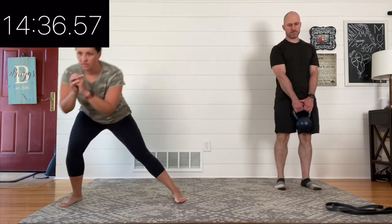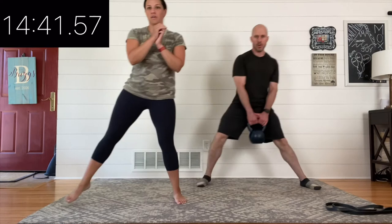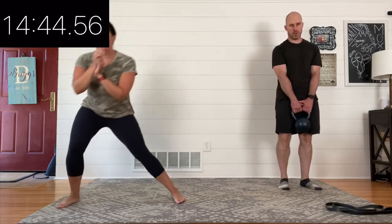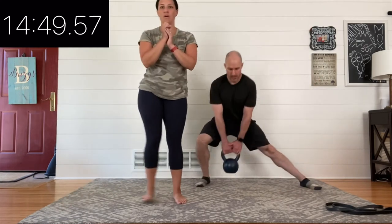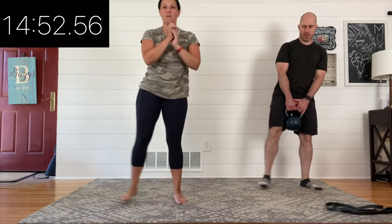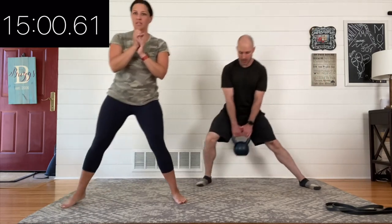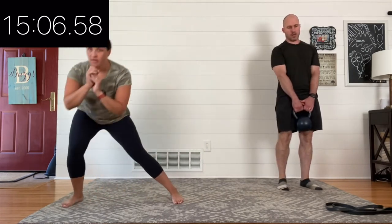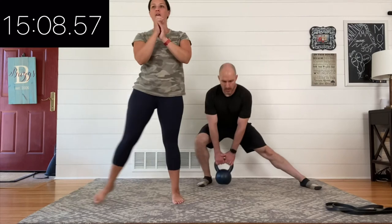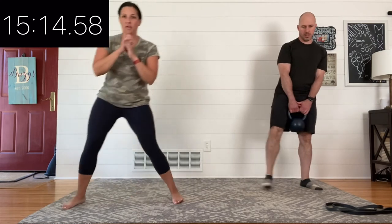Now let's talk about our intentions. Rounds one and two we got a good feel for it and made it a little bit better. Now that we're in round three, our focus is to start dialing it up — make it feel like exercise. If it was feeling easy, think about speeding it up, getting a little lower, doing what you can to have that internal feeling of: this is moderate, this is challenging. It's starting to feel like a workout. You're getting maybe a little burn in those legs, a little fatigue overall, noticing your breathing has increased, and your heart may be pounding a bit. Do what you can to make it feel like a reasonable workout.